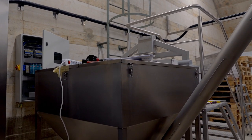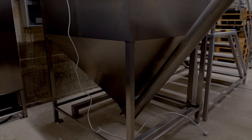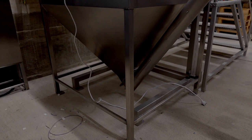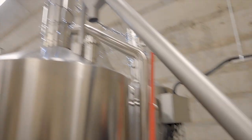You can see a new grist case has been manufactured and is sitting here ready to be finally installed. Basically what happens is you go up the steps there and weigh in your malt, and it goes up the auger through the screw mashes straight into your mash tun, which doubles up as the kettle as well.